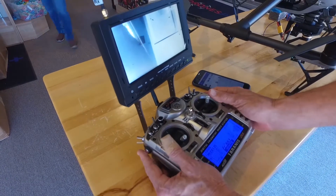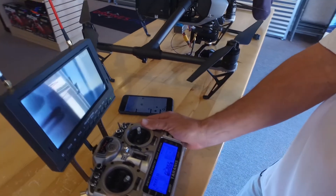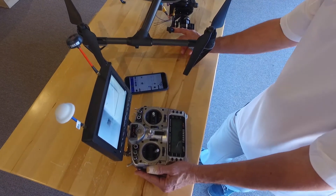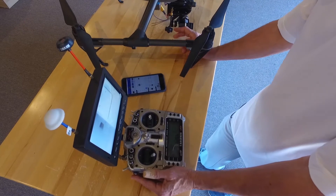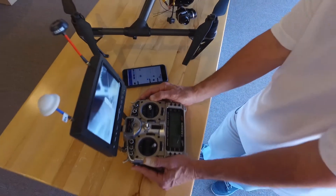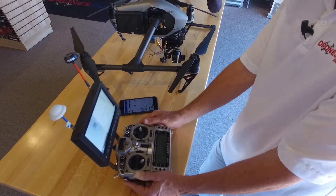With the gimbal, move the camera up and down and left and right to make sure the antenna is clear from the gimbal, in case it got misaligned in shipping. The gimbal should move nicely and smoothly up and down and left and right. If at any point during the installation you feel this is too much or you have problems or questions, please feel free to call the store.